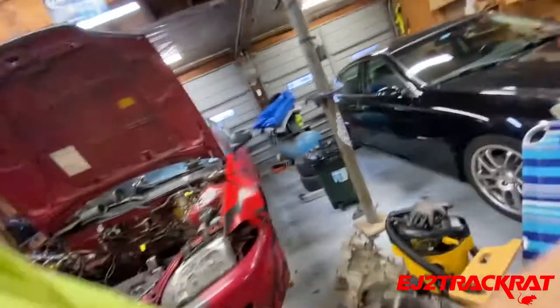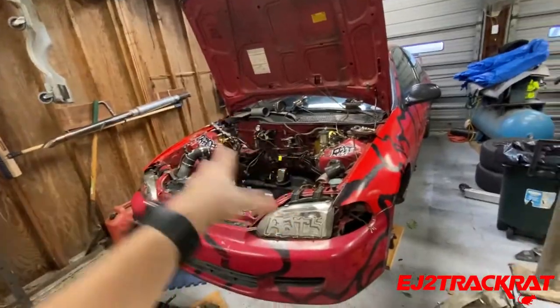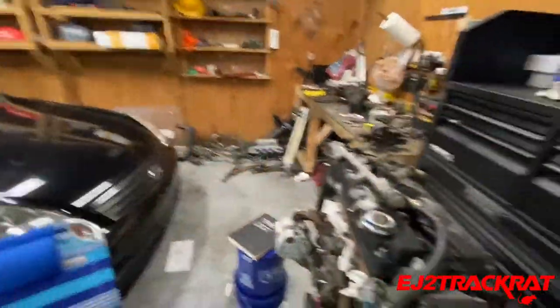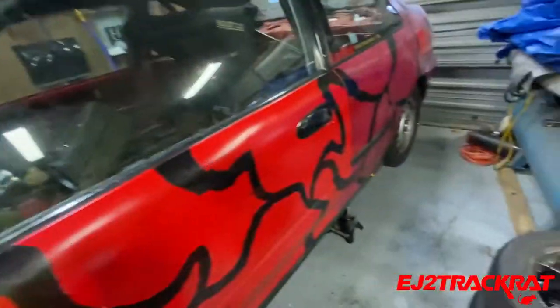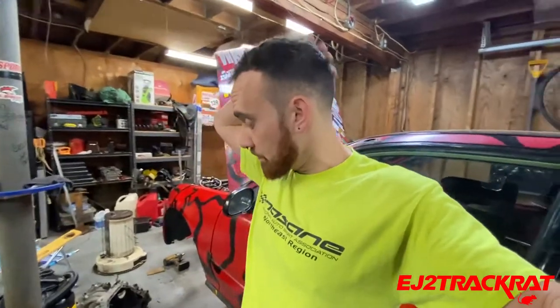It depends on whether I can get a cheap enough carbon fiber hood. I'd like to get as much weight off the front of the car and into the chassis as possible, but we're working with what we have at this point. The goal really is to just get something solid. It takes time. All the stickers are off and that's kind of where we're at. Bodywork is basically the theme of this vlog. Thanks for watching — like, comment, and subscribe. Peace.